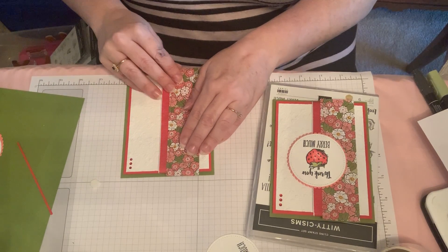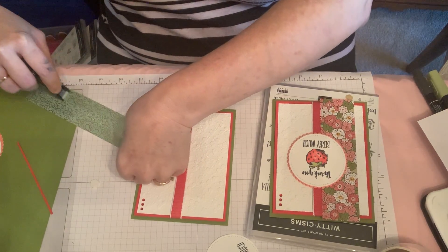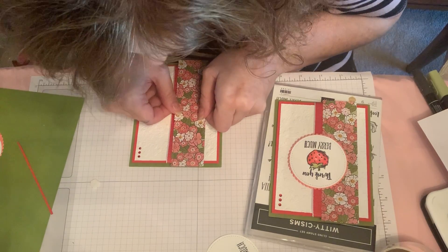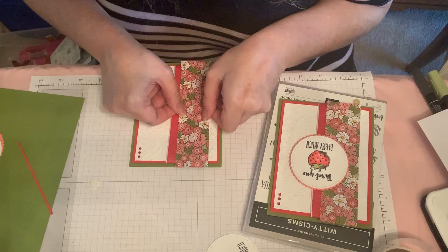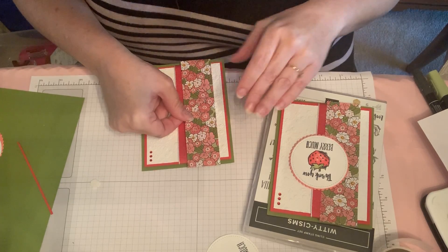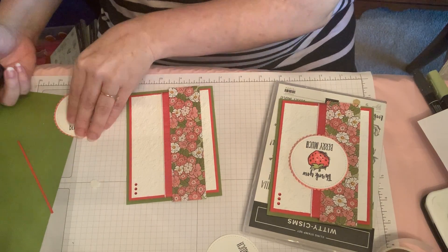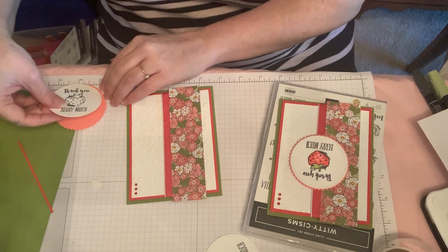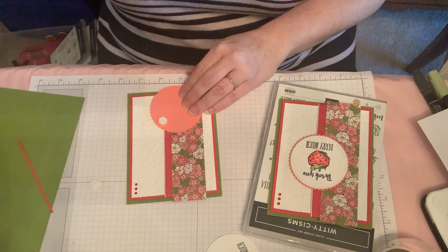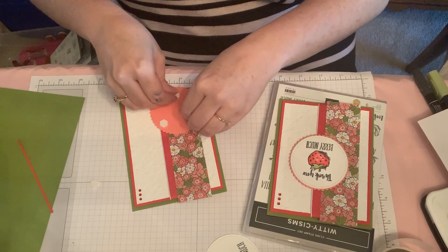Then I'm ready to attach my Designer Series paper. Use plenty of snail on this so that it will stay stuck. I'm just making sure I have it fairly straight and not hanging off one side or the other too far. Then I'm ready to use snail to put the sentiment layer on here — easy peasy. Then I'll need dimensionals, probably at least three but maybe four, depending on how yours turns out and how you think it's going to lay.